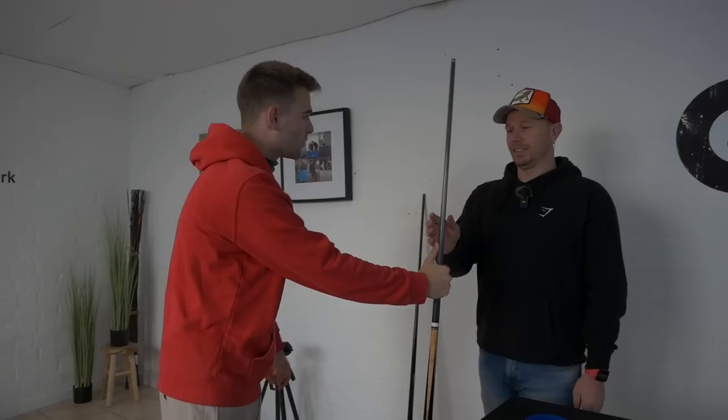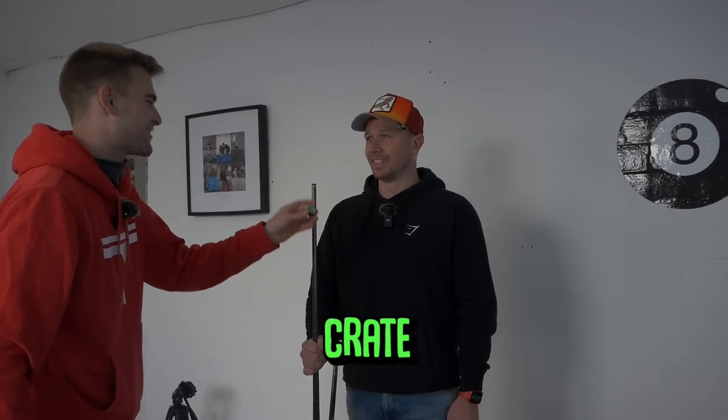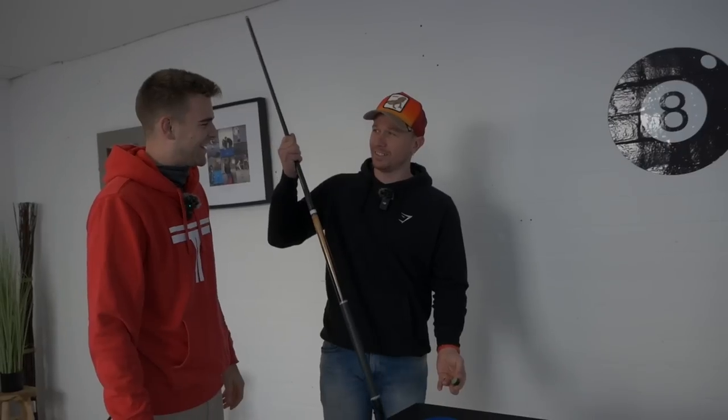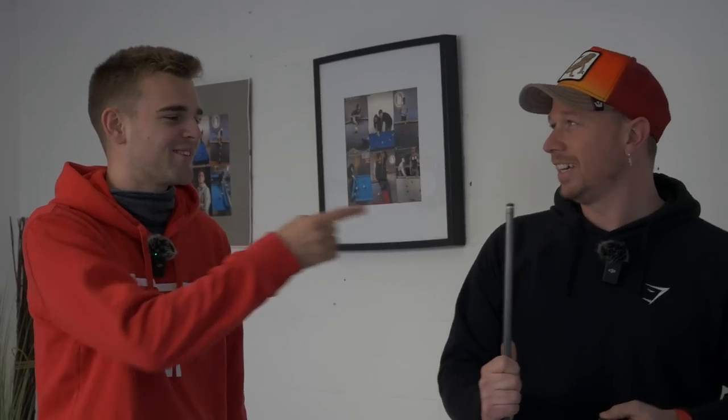Before we start I'm going to give you a stick — it's a cue. And this? Chalk. Do you know what you need to chalk for? It's for the top — so it doesn't slip.